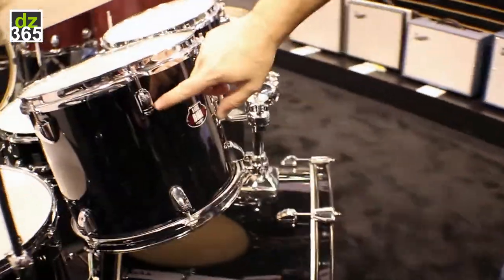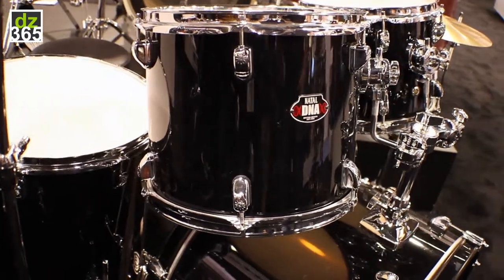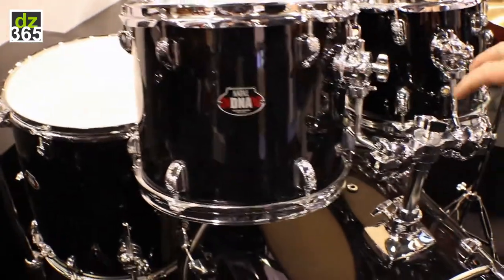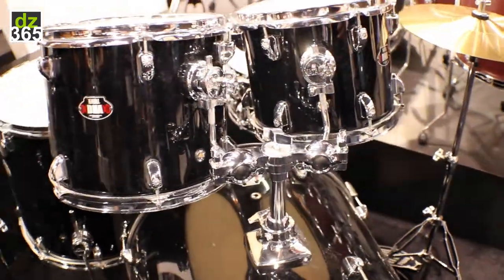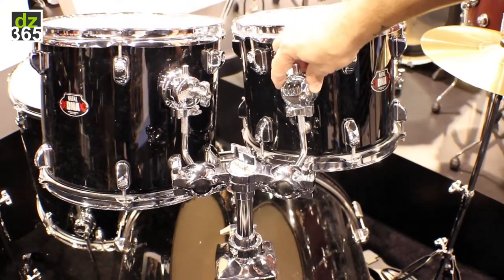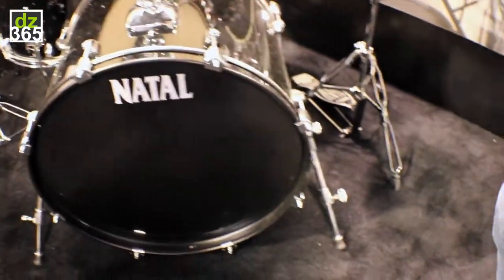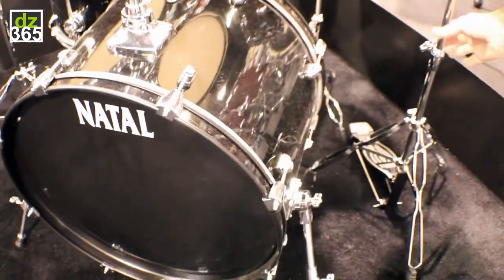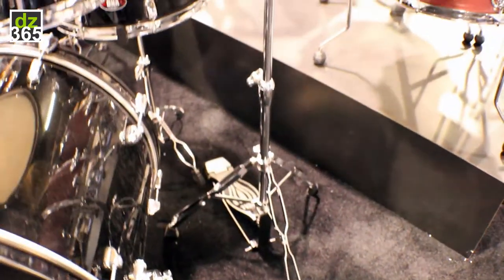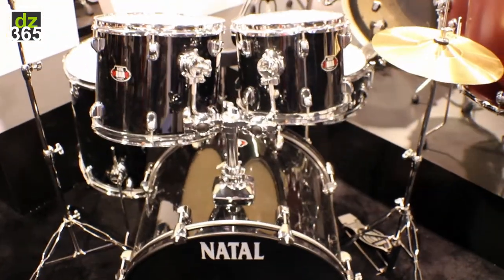is we have our proprietary sun lug, which usually around this price point you'll see a very generic-looking lug. We have a double ball mount, which you really don't see at all on an entry-level drum set — a very professional feature — and we use our Arcadia hardware as tom holders and as legs on this kit. Even the hardware features our Natal wing nuts, our Natal foot plates on the bass drum pedal and hi-hat stand, and this entire outfit does come with a set of cymbals as well as a throne.